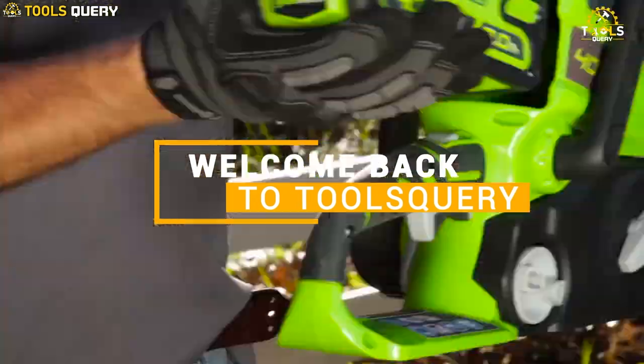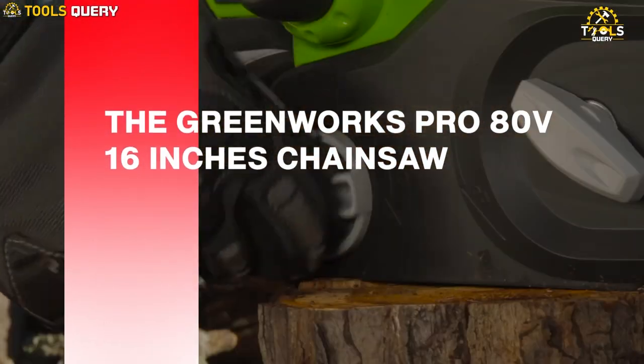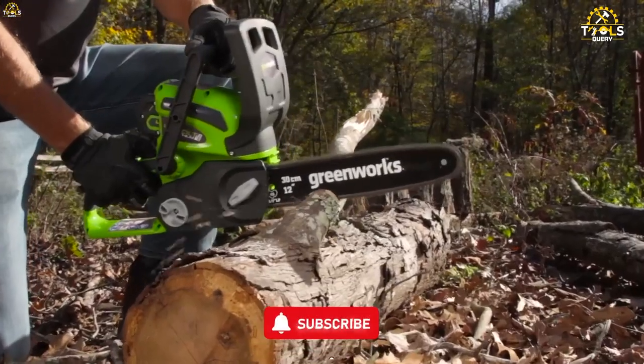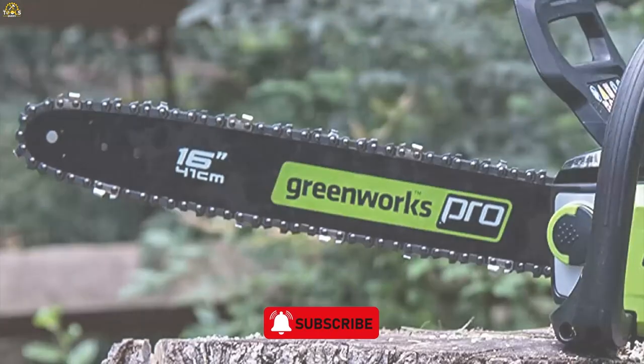Welcome back to Tools Query, where we review the latest and greatest tools on the market. Today, we're taking a look at the Greenworks Pro 80V 16-inch Chainsaw, a powerful and reliable chainsaw that's perfect for homeowners and professionals. If you're in the market for a new chainsaw, you won't want to miss this review.